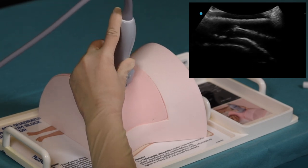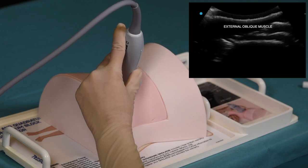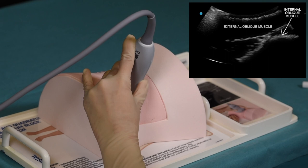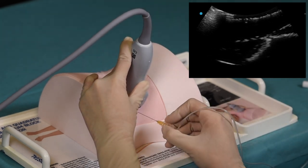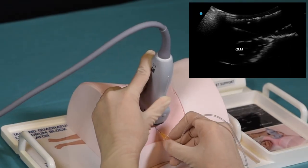In this example, we are using a curved ultrasound probe. The ultrasound image demonstrates the external and internal oblique muscles and transverse abdominal muscle. The scanning should continue posteriorly until it reaches the edge of the transversus abdominis muscle and its connection with the quadratus lumborum muscle.